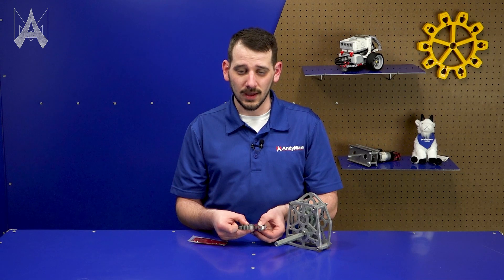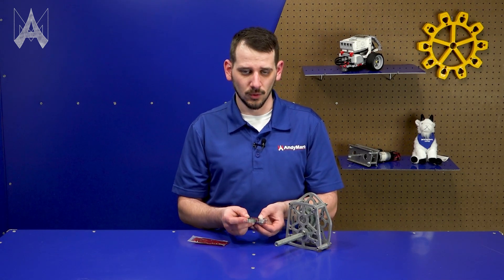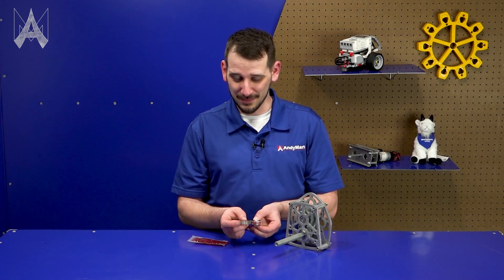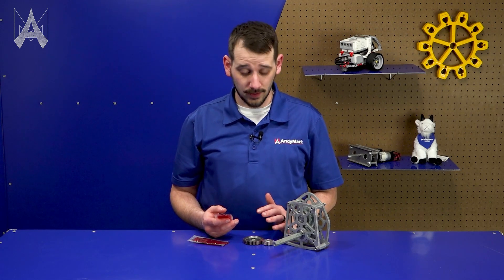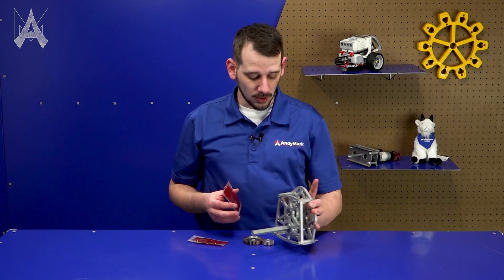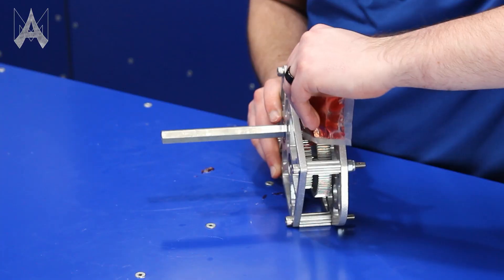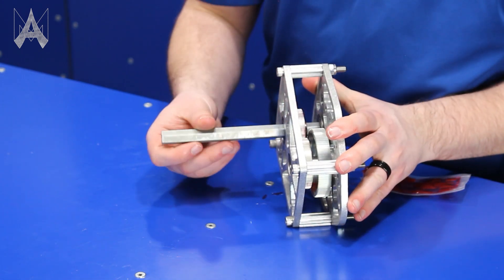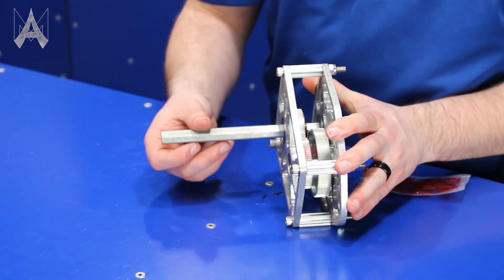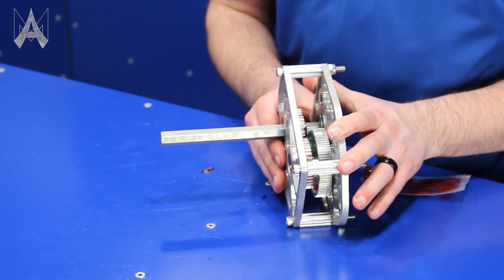That squeezing out is kind of an indication that there was too much grease there. So to a degree it'll kind of remedy the issue for you, but you don't want to start with completely compacted gears. Greasing the gears loosely in space like this might prove a little challenging to grease them evenly. So sometimes if you have your gearbox already assembled without motors attached, it can be even easier to properly grease them. What I'm going to do is apply a little bit of the grease where the gears mesh.